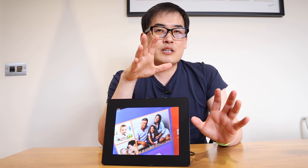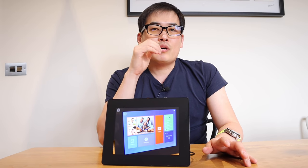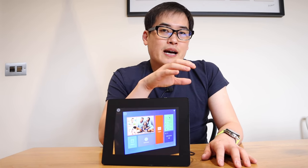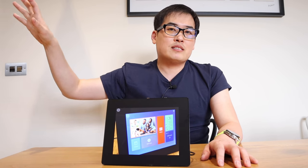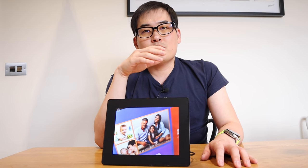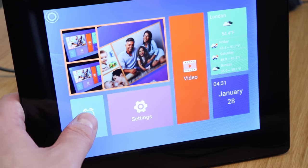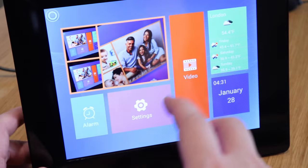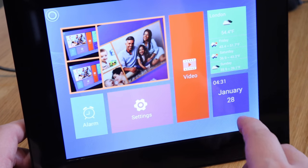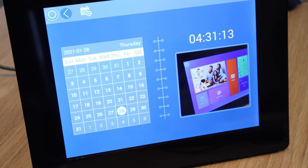I'm really looking forward to that. One thing I want to find out in the longer term - and I'll probably make another video about it - is whether if I record something at my house and wirelessly send the video to this device located somewhere else remotely, whether it will actually display there. That's something I need to find out. One of the target audiences will be very family-based, even elderly people. All they need to do is press a few easy buttons and they'll be able to see all the photos of family events.